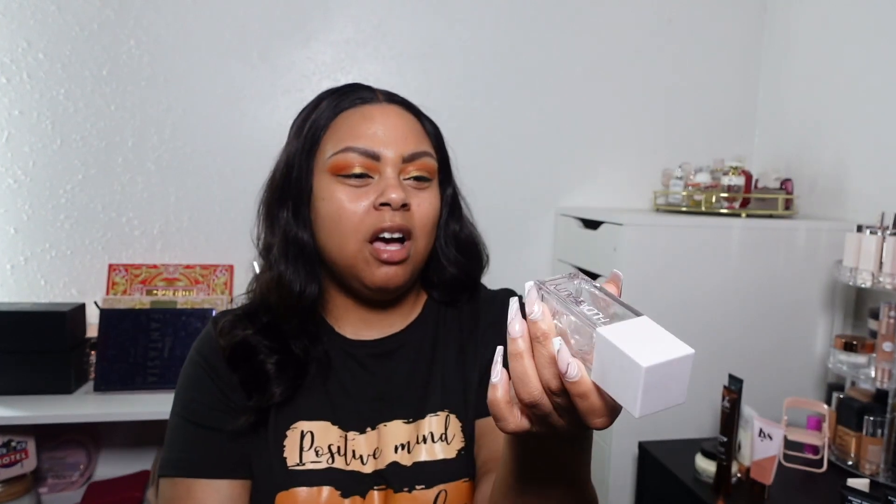Poodle Beauty Water Jelly Hydrating Primer. I don't know if it's supposed to give a revolutionary hydrating feel, because to me it's more like a serum for skincare. But I do like it, so I'll give it a 3.5 out of five. I have been using it, but I would pair this with another primer if you want your makeup to last long. Will I repurchase it? No — but it's not a bad primer; it just didn't really do anything for me.